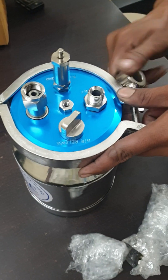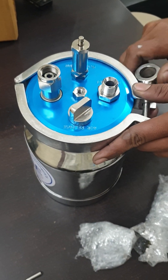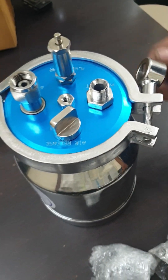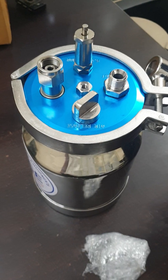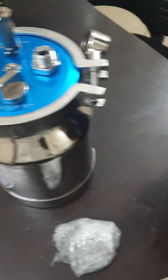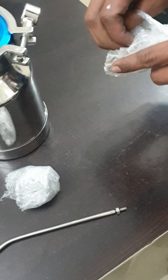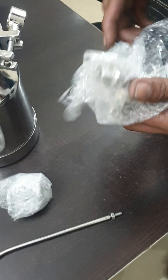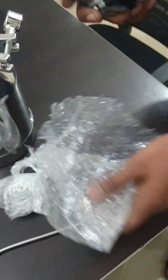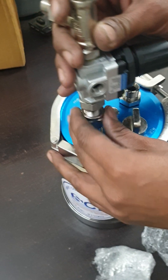As you can see, a person can easily declamp or clamp the tank. Just ensure proper tightening of the screw so that tank pressurization will be constant and steady.